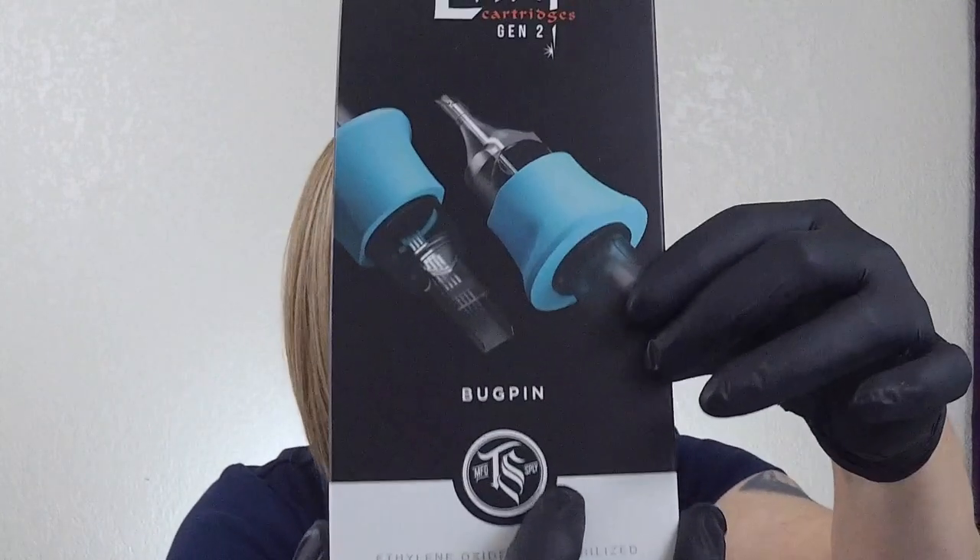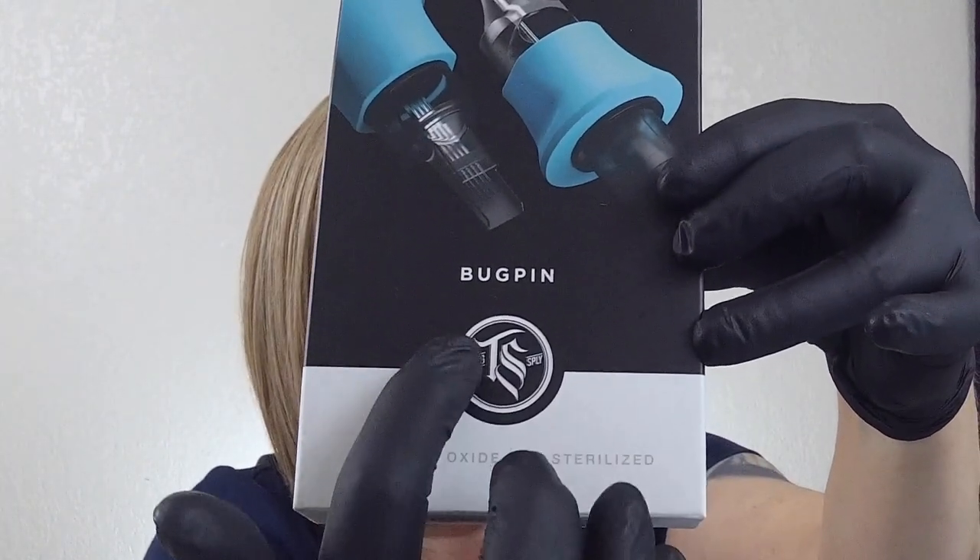I also have another bit of bonus information. If you look on this box you're going to see something that says bug pins. Have you ever heard that term? I remember going to a conference years ago, giving a lecture, and I mentioned the term bug pins and it was like — as we say down here in Texas — the deer was caught in the headlights. Everybody had this blank look on their face. They didn't know what that term referred to. A bug pin is a needle grouping made up of smaller diameter needles — for instance a 0.25 or a 0.30. Those are needle diameters referred to in the tattoo industry as bug pins.